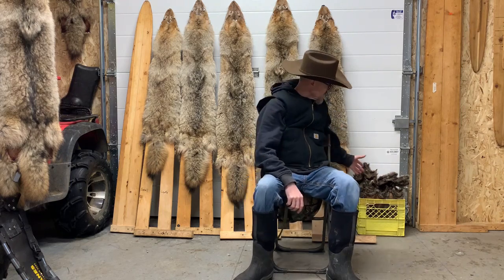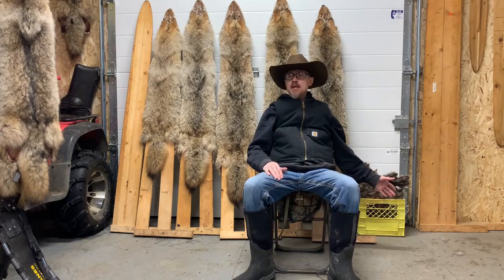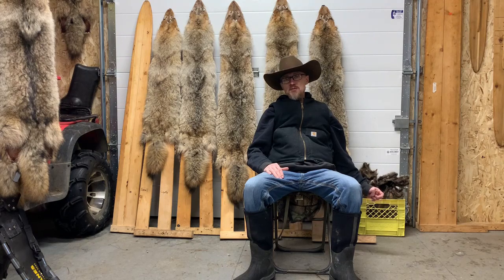Here's our muskrat catch. We had a great muskrat season — our goal was 100 muskrats and we came out with 98, just a little short. But it was an awesome season with lots of really good weather and was very enjoyable.